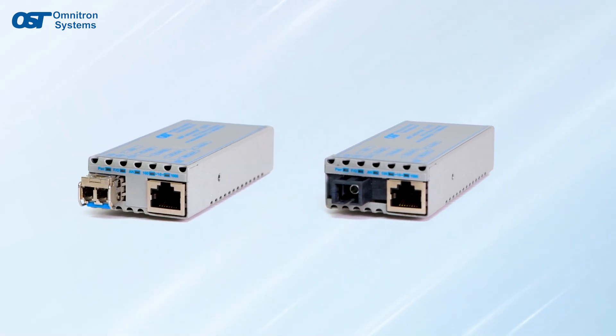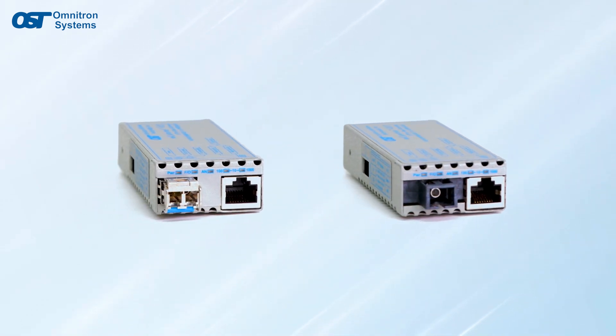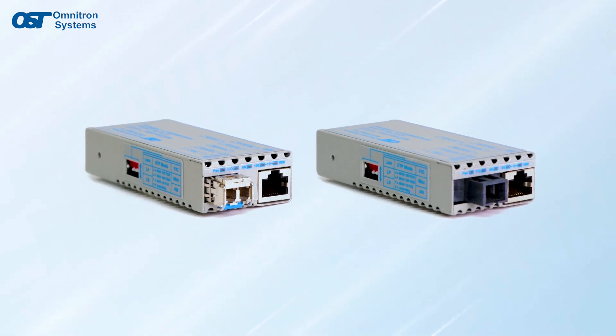Omnitron customers worldwide trust MyConverter media converters to create dependable and flexible networks and value their compact size and weight, power options, and low power consumption.